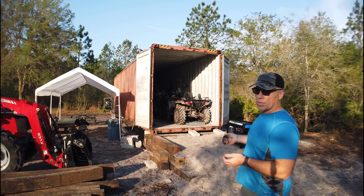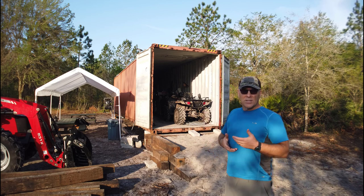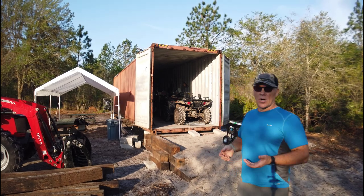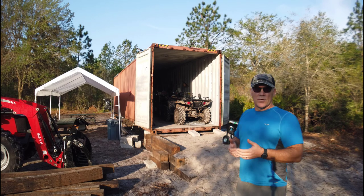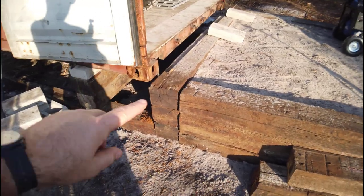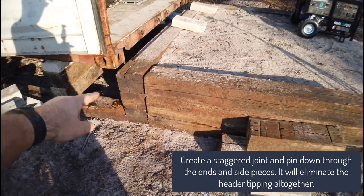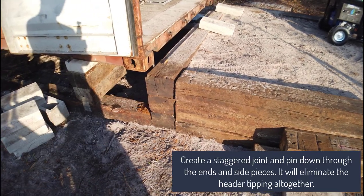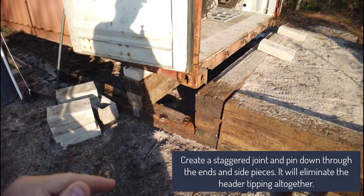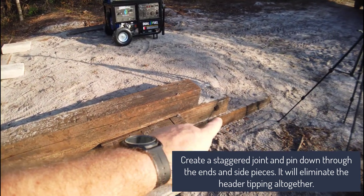I'm going to use some rebar to do a couple of extra things and I'll point those out as we talk about the lessons learned doing this for the first time. I'm sure you'll make it better, but this will give you a starting point if you want to do this type of design with your shipping container. You'll see I did the simplest design: three ties going out and three ties on the end — easiest to construct, no carpentry skills required.